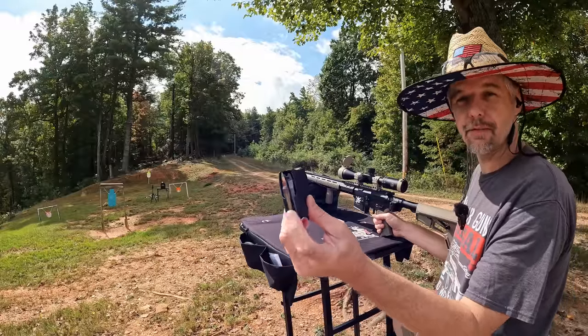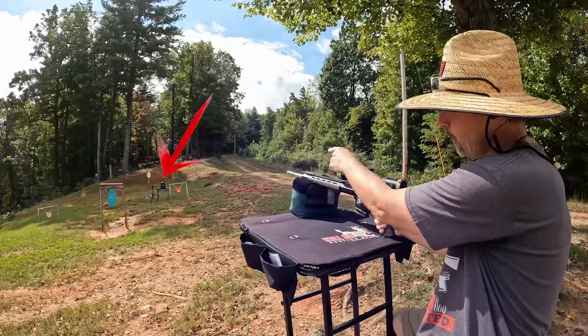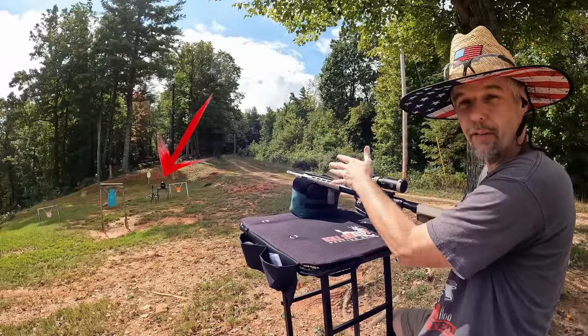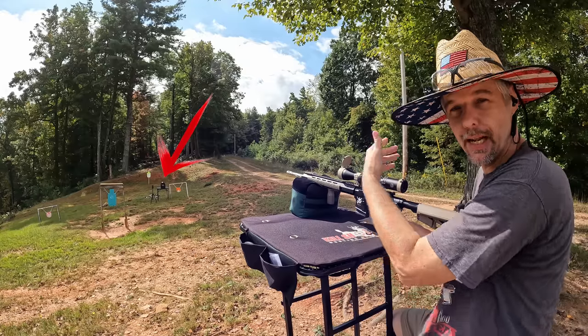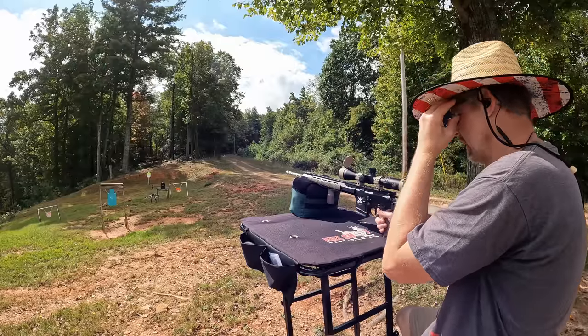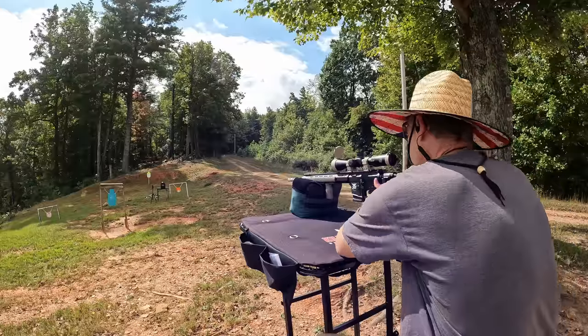We're going to start with the 5.56 M855 green tip. I'm going to put one round on the top left dot, then run the 7.62x39 on the top right, and then check it out and move along. I don't have any doubt this 5.56 is going to stop — I think this is going to be an easy stop.